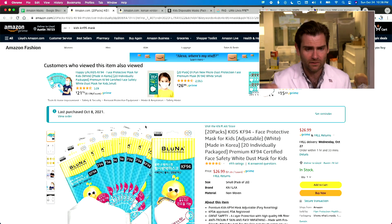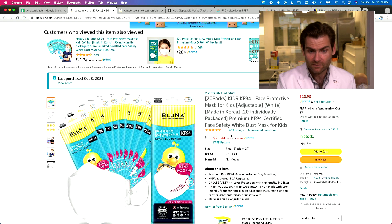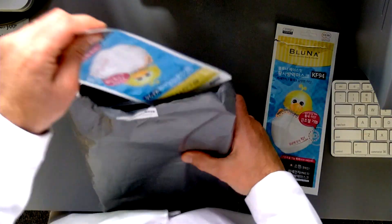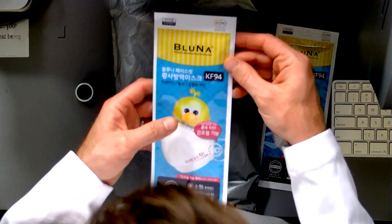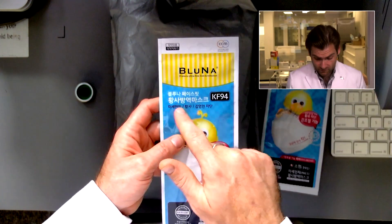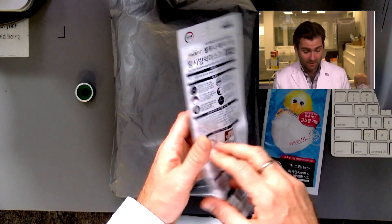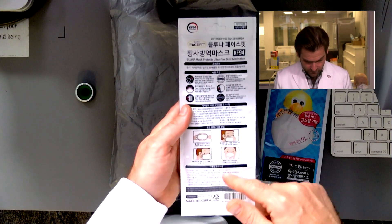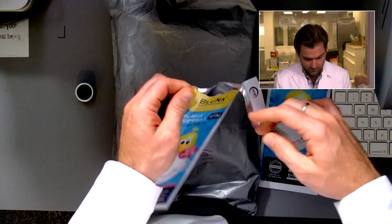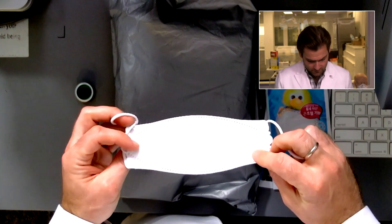Let's take a look at the listing. This is the kids KF94 — there's not really a dedicated kids KF94 standard; it's just a small KF94, and they do come in different sizes. It comes in a package like this with all masks individually wrapped inside. Most real KF94s have a lot of Korean writing on them, which is a good thing, because a legitimate KF94 has to be made in Korea — it says so right there. Don't let that freak you out.